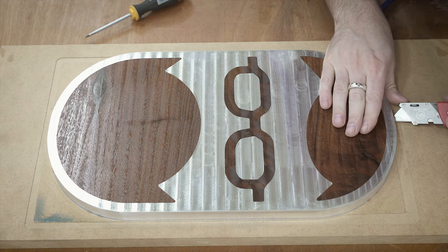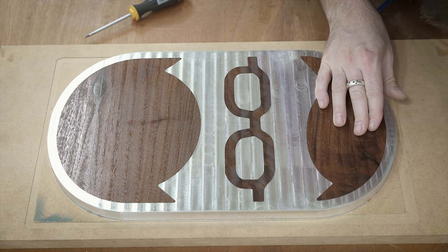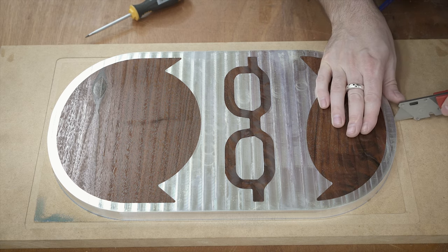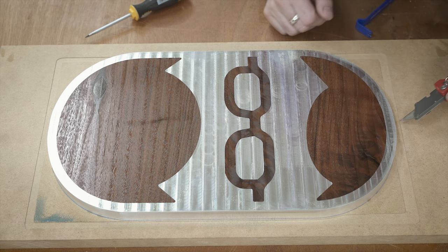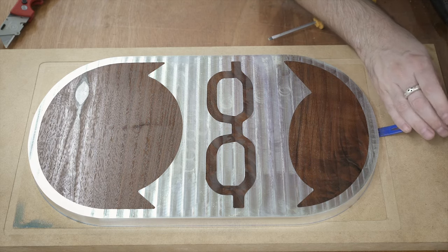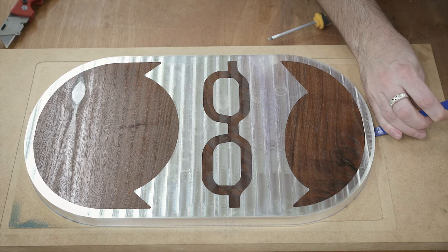I should have planned this out a little bit better. I was actually going to machine little pockets in the bottom of the MDF so I could get a crowbar under there and pry it out, but I completely forgot to do that. So I'm just using a utility knife to make a little pocket in one end, wedging a crowbar underneath, and then just working my way around. It makes a nice satisfying noise when it finally breaks free.